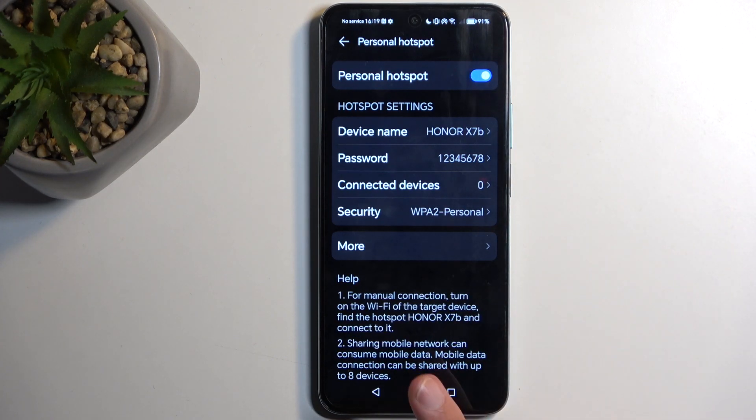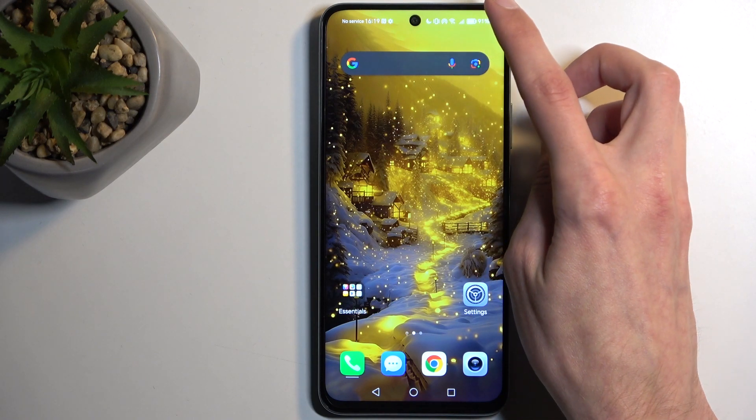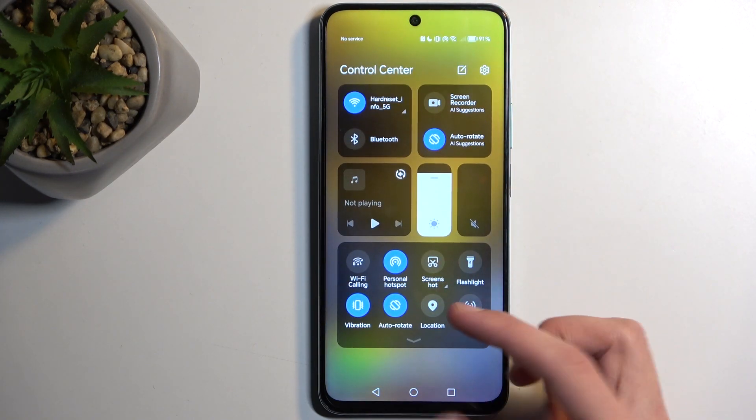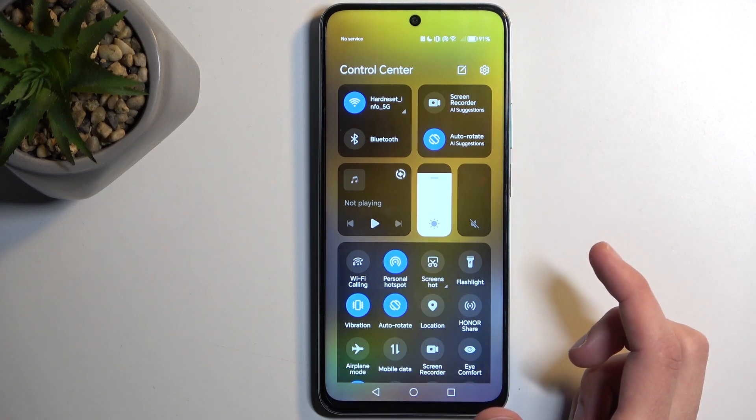Once that's done, you can toggle the hotspot on either from within the settings or later on from the quick toggle panel. Once you've done this setup, you don't actually have to go back to the settings — you can quickly toggle it on and off from right there.